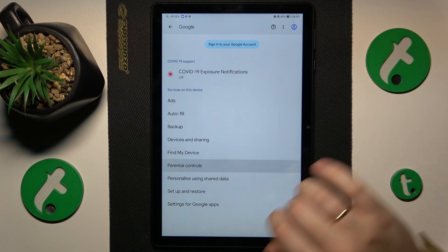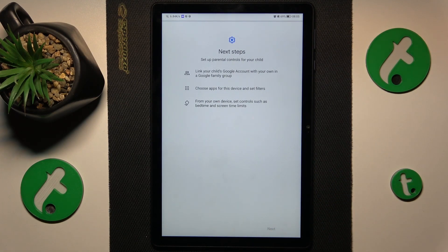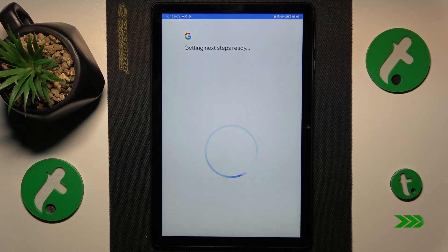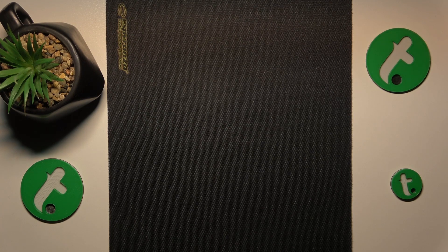Here, tap on Parental Controls, then tap Get Started, select Child or Teenager, and tap Next. Then you will need to log into your child's Google account or create one, which I will conveniently do off the screen.